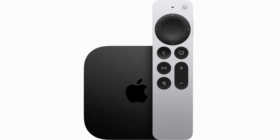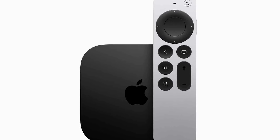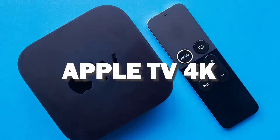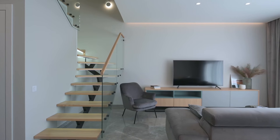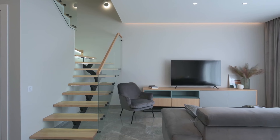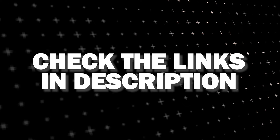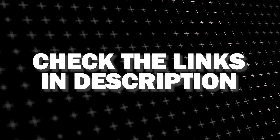And if you want a more robust device that gives you more options, spend a little more and take a look at the Apple TV 4K. All of these devices plug into the HDMI port on your TV, no matter how old it is or what model it is. I've had great luck with all these streaming players and I'll put links in the description below of where you can get one of them.